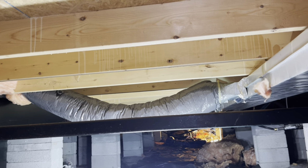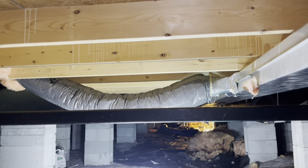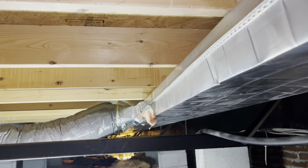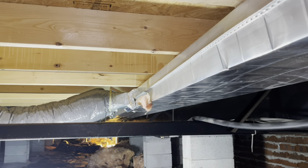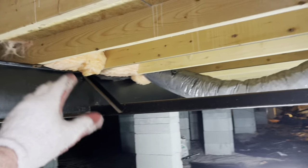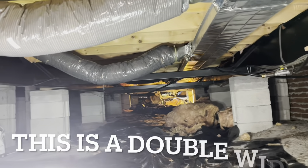After it's all insulated like we want it, we're going to be putting a Tyvek material up and over, securing it here at the outside edge, and then we're going to build a box around the ductwork to close them in also. Pretty simple project, nothing terribly hard. These end pieces will be a little bit harder to insulate than the middle section, obviously.